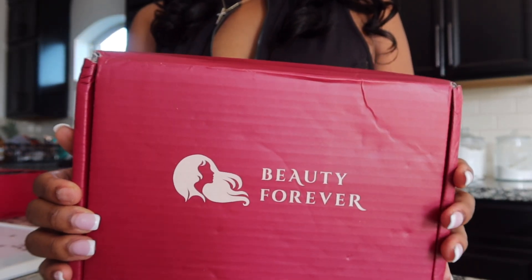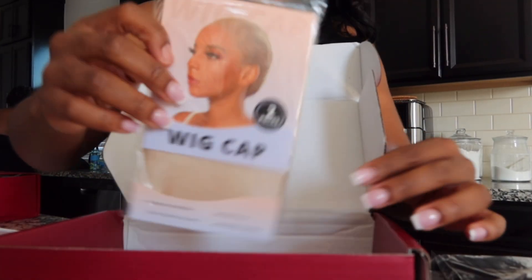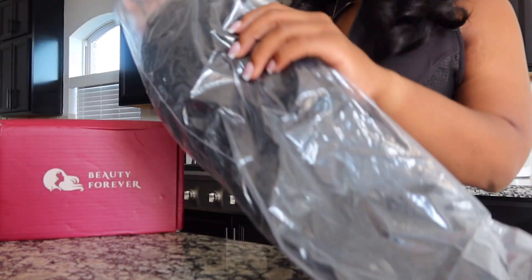Hey guys, welcome to my channel. So I have a new wig from Beauty Forever, and I'm going to do a quick unboxing for you guys before I get into the actual install. So this is everything that I got, and let's go ahead and get into the wig.